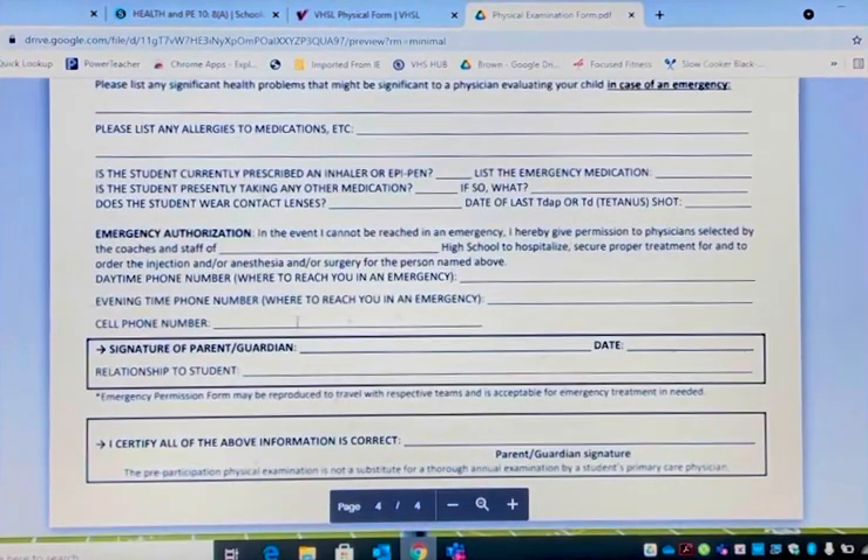Emergency authorization — this gives permission to the coaching staff at Verona High School to hospitalize. Daytime phone number, evening phone number, cell phone number — we must fill this out. Parent, relationship — all of this must be filled out. Remember, page four goes with your student athlete to the athletic event they are playing in, in case of emergency. It's very important.